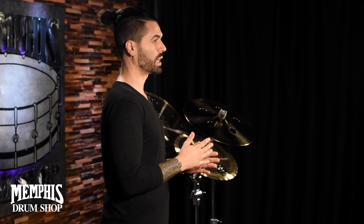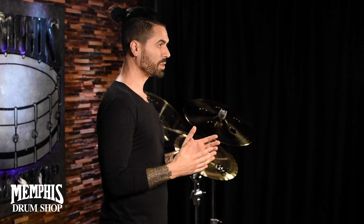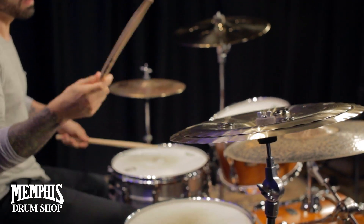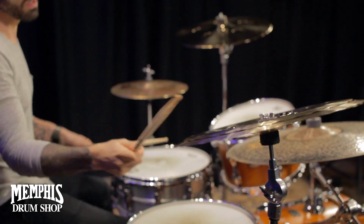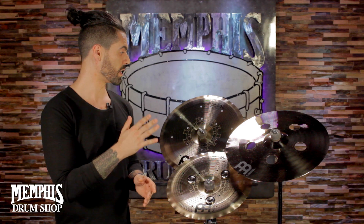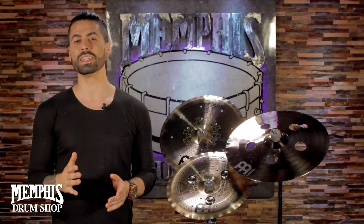Most of the symbols in the Gen X line are really, really modern, experimental, and a lot of them even replicate electronic sounds. If you're looking to add a really unique voice to your kit, you should definitely check out the Gen X line because these are compatible not only as stackers, but some of them sound incredible all by themselves as unique effect symbols.